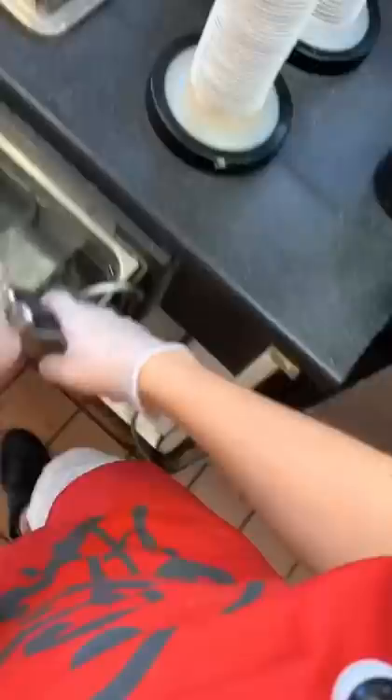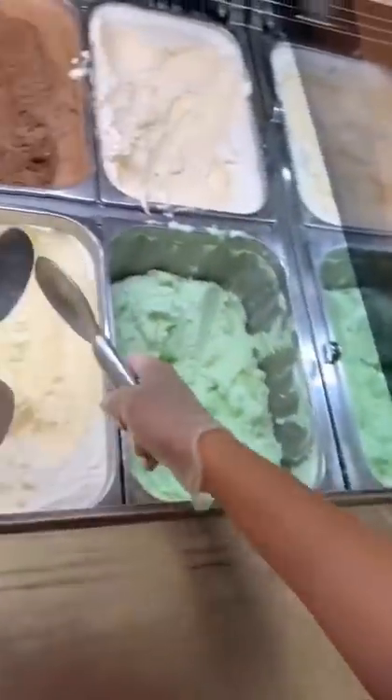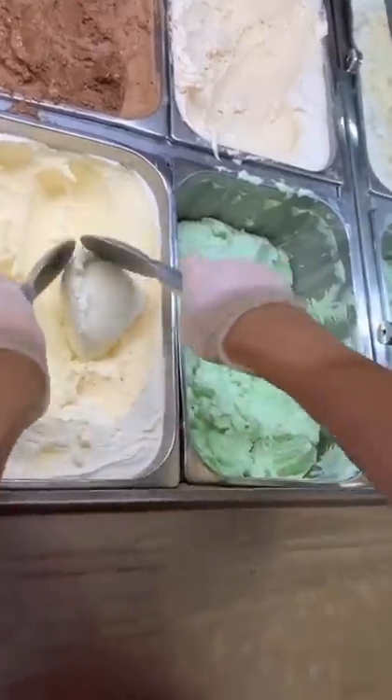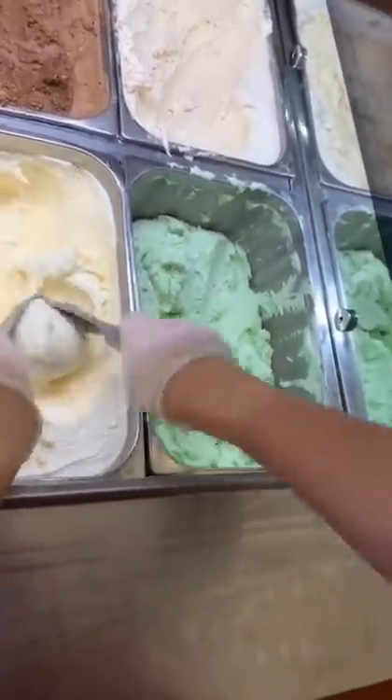First, I'm going to teach you how to scoop ice cream. You're going to grab some spades and shake the water off them. Then we're going to hold them like this and make a point and push that down into the ice cream. Then you're going to pull it towards you and up, and then flip that over and do it again. Now you have a ball of ice cream.